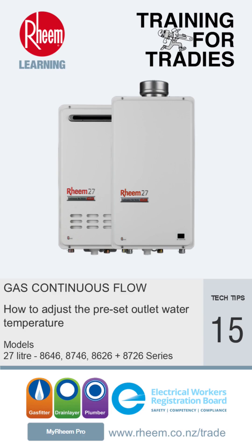This time we're going to show how to adjust the preset outlet water temperature of the 27 litre models of Rheem gas continuous flow water heaters.